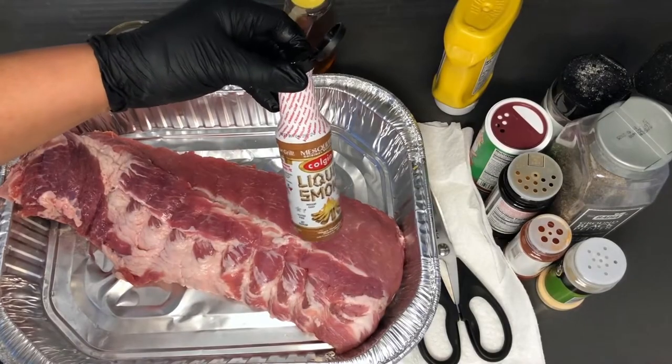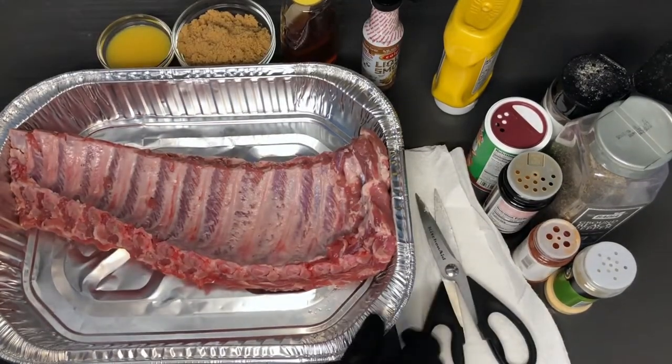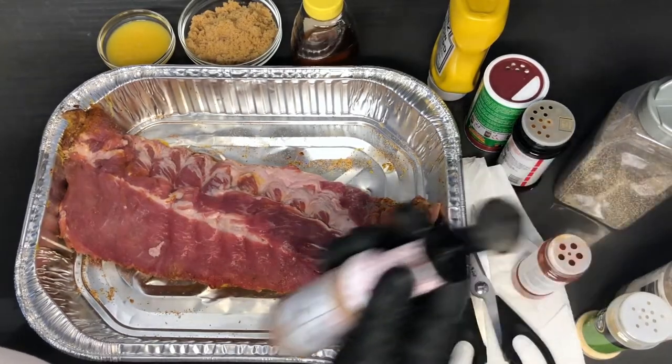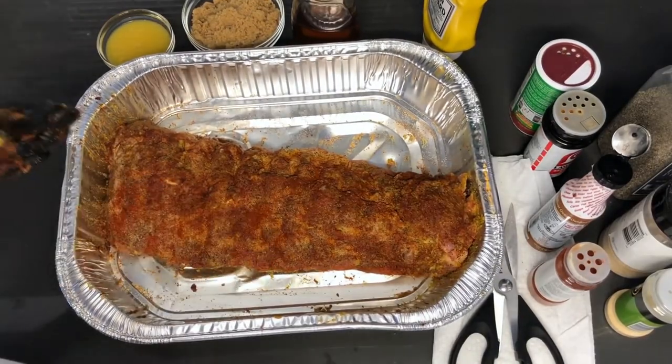Liquid smoke is the secret to oven-baked barbecue ribs. Once the membrane has been removed, add the liquid smoke. Use a base to coat the ribs — mustard works well. Once you have applied the base coat, spice to taste.